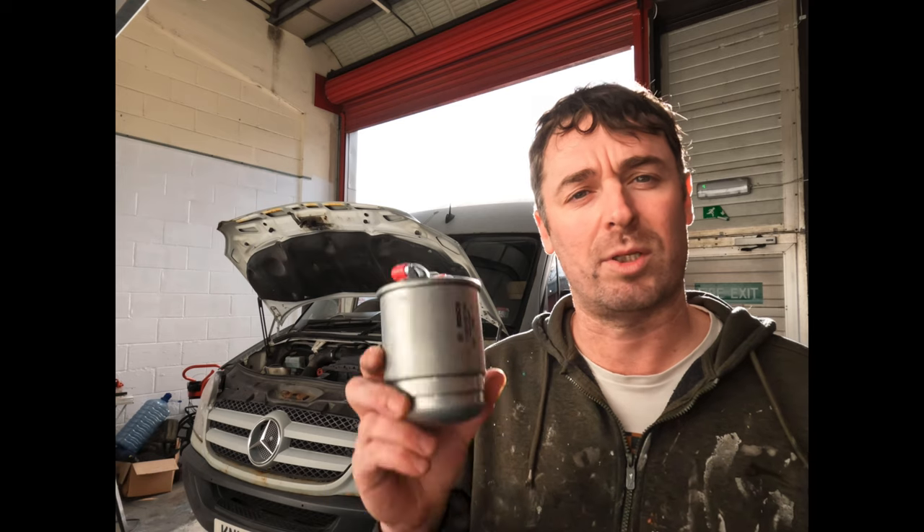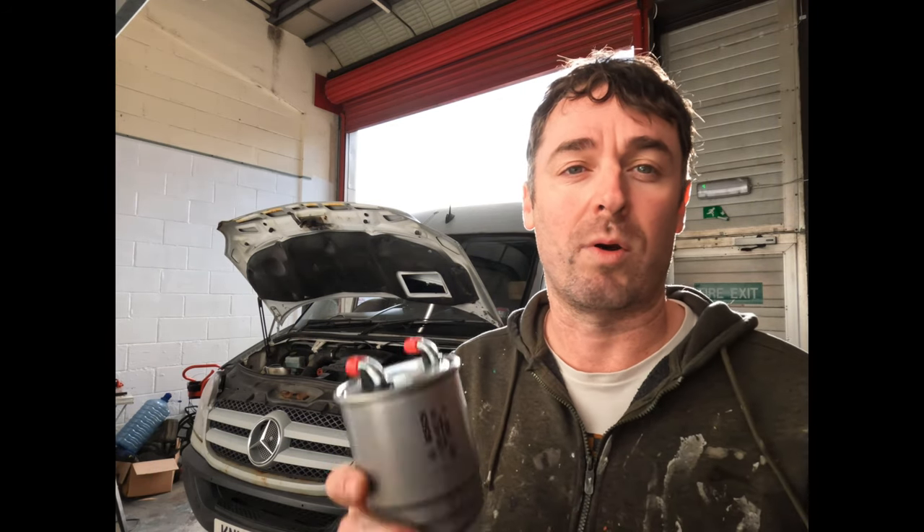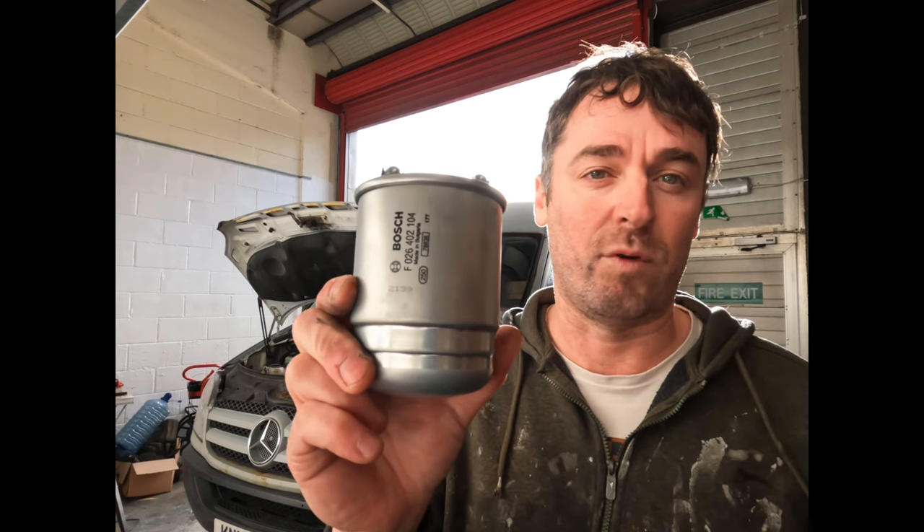How are we all doing? Today I'm going to be replacing the fuel filter on my Sprinter van. I've done the rest of the service yesterday - I forgot to film it - so that included the air filter, oil filter, new oil and a new oil sump plug. Today we will crack on and finish it by changing the fuel filter.